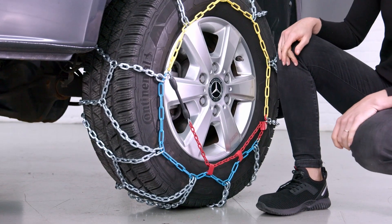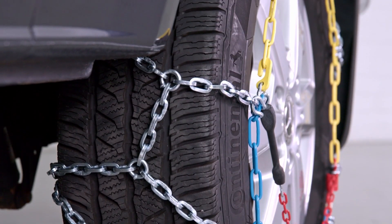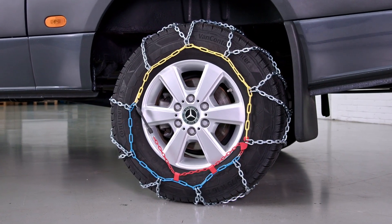After a short drive, check whether the chain needs to be tightened again. The locking mechanism can vary from chain to chain. The maximum speed allowed for snow chains is 50 kilometers per hour.